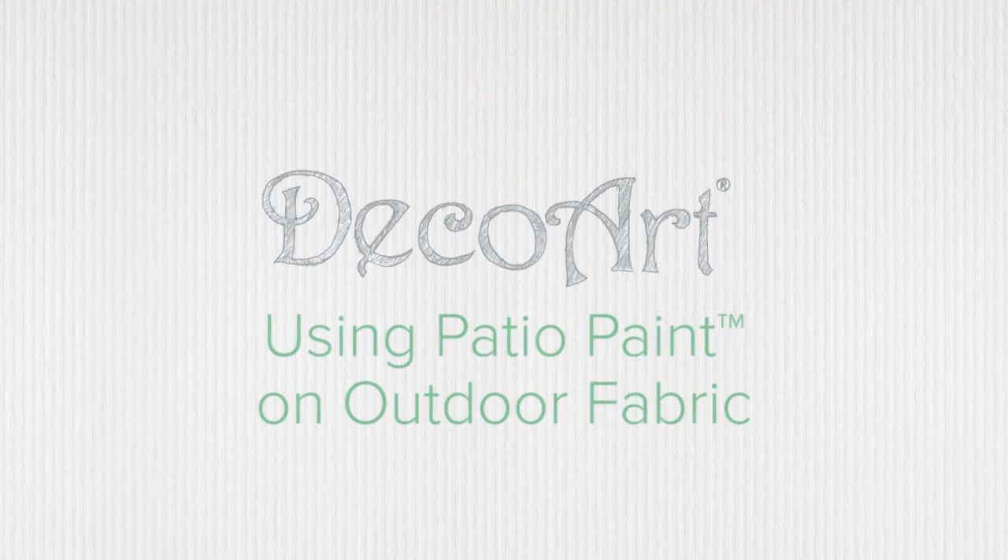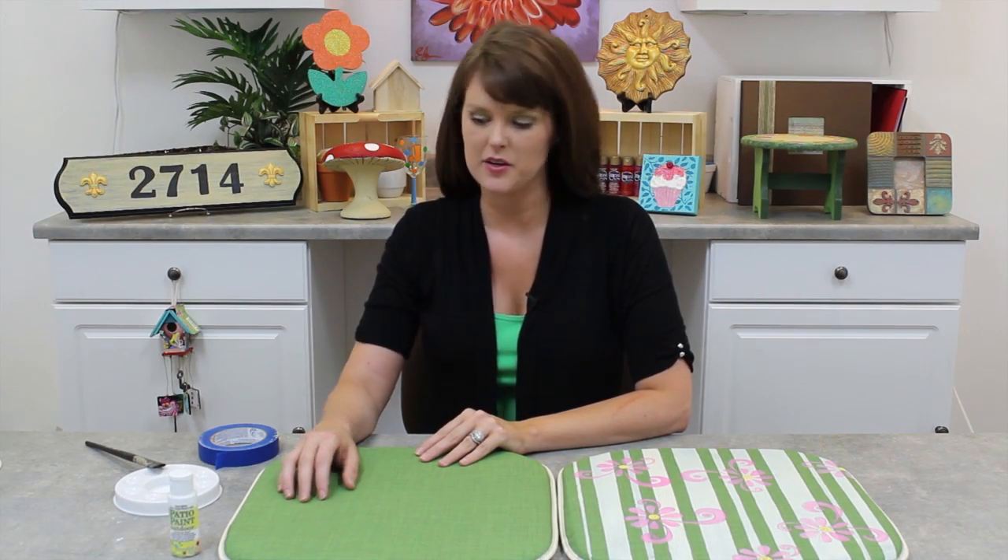Hey everyone, I'm Amber Kanhoye with DecoArt. For all my fellow crafters out there, I've got some great tips coming your way right now. Add new life to old cushions or even umbrellas with patio paint.